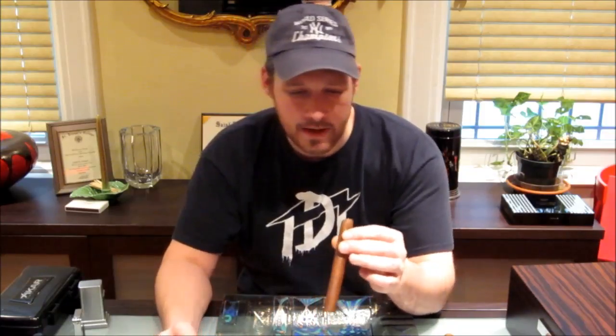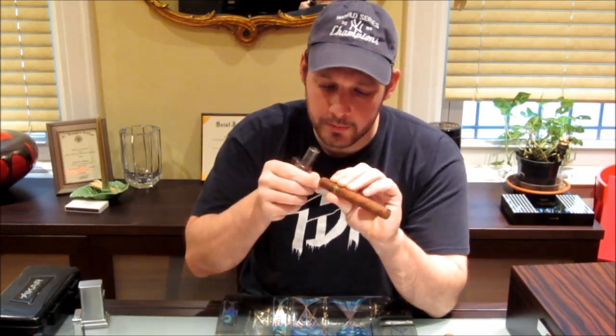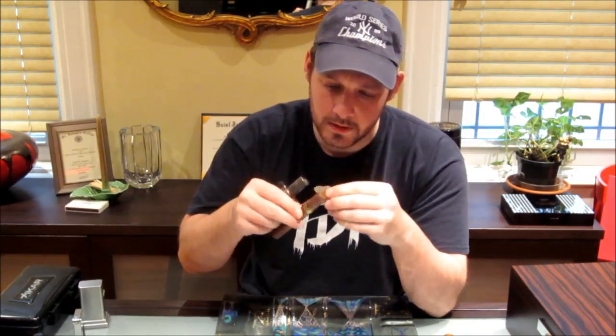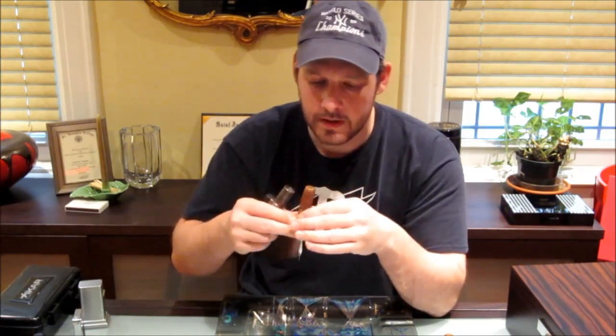You know what, I want to see exactly how this bogus Partagas Edición Limitada tastes. Look at that — it's like this big stem that's right in the foot. Anyway.